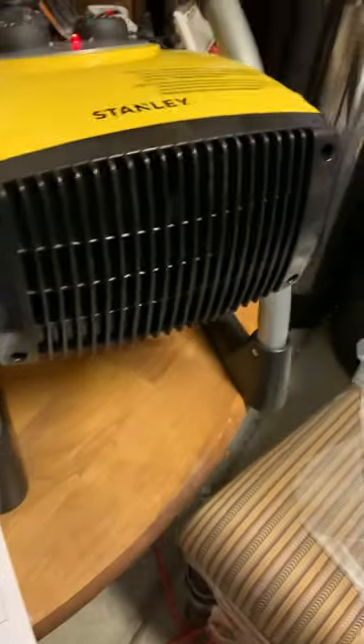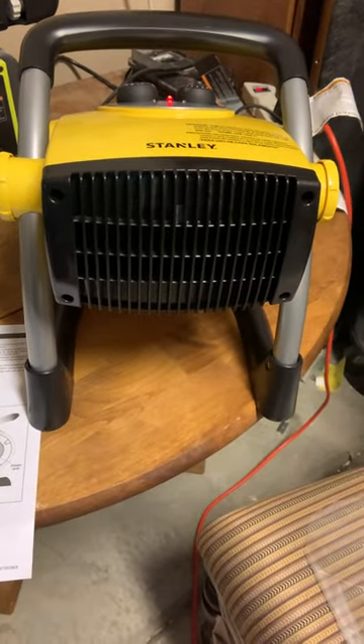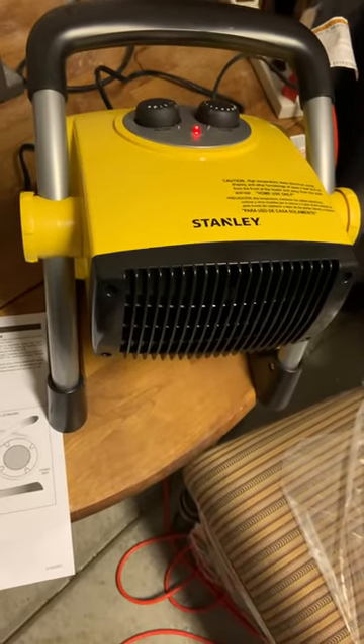For those of you that are looking for a small heater for your garage or your work area, I think this would be great. I hope that sharing this with you might help in determining which one you'd like.